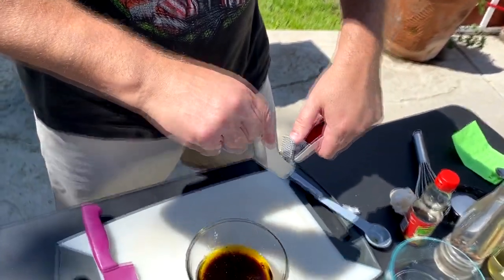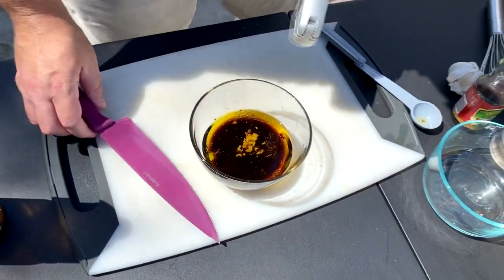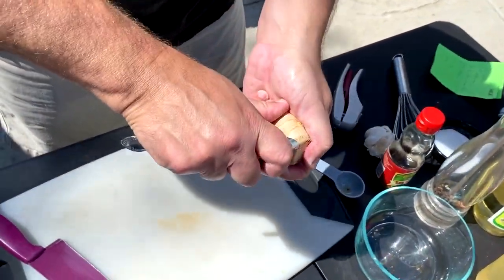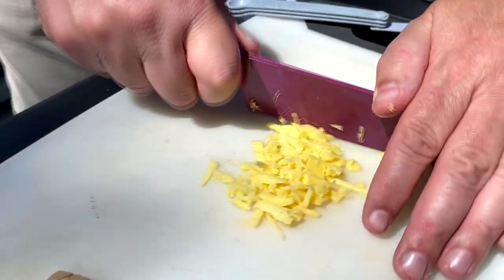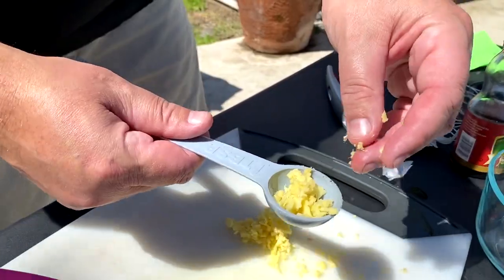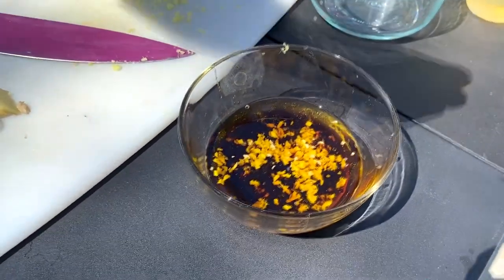A clove of garlic with my new little garlic presser. A tablespoon of ginger — last time I peeled it with a spoon, this time I'm just going to cut it off and chop it up. About a tablespoon, maybe a little more. Then a little salt and a little pepper.